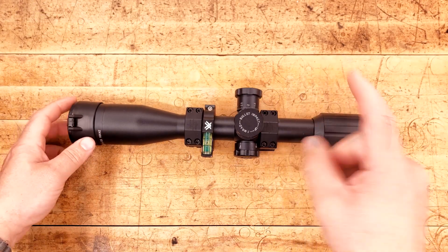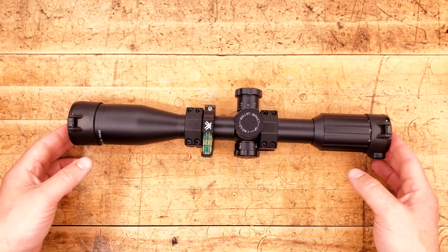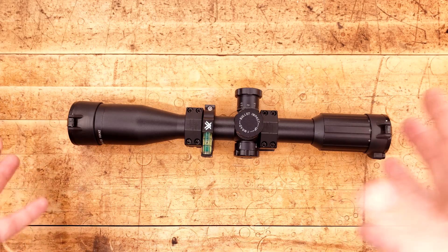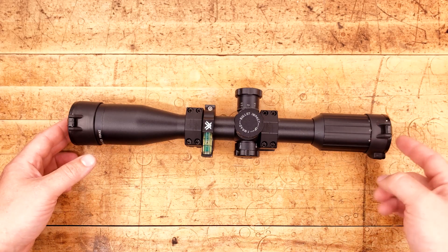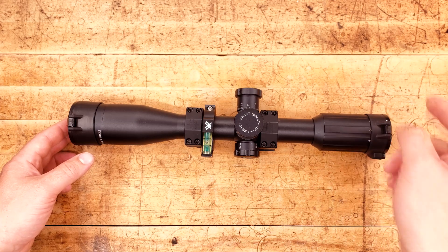But I've always had one question. Do scope caps limit how much you could see through the scope? I know that they do add a little bit of girth to the outside, so you don't see as much around it. But when looking through the scope, do you see less when you have scope caps on? Let's find out.